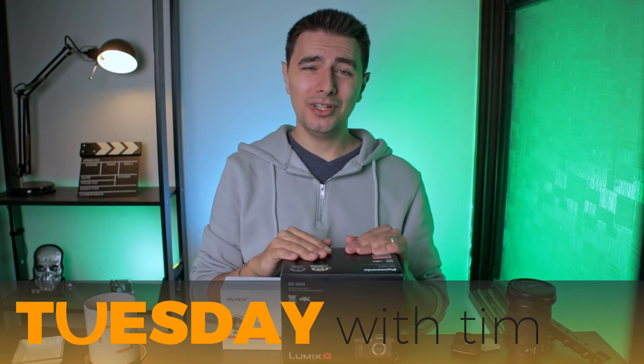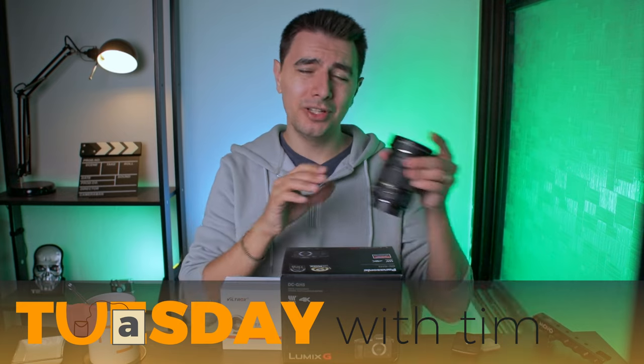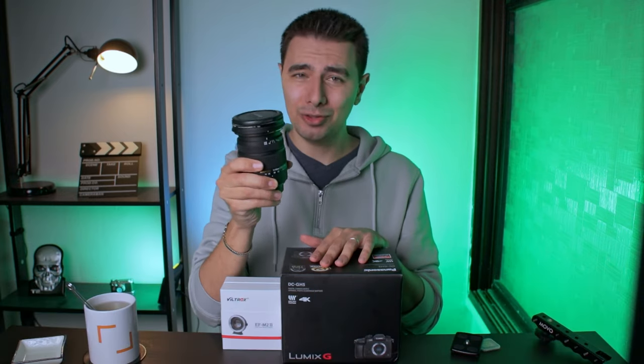Welcome to Tuesday with Tim. Today we're gonna unbox my new camera, the GH5, a speed booster, and we're gonna pair them to my Sigma 17-50.